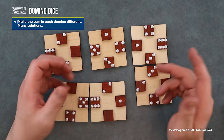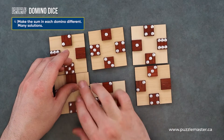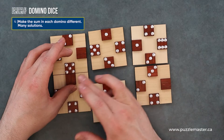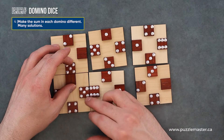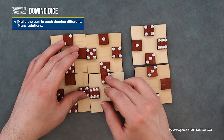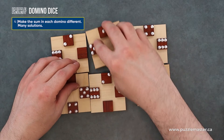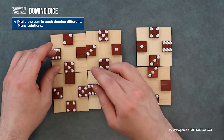Then each domino has a different sum. So we have this one equaling five, so we don't want any other pairing to equal five — we want every domino to be different. So this one will be different, this one will be different, but we got three fives right now — that's not going to happen. So we got to figure that out. So I got six, three, five.